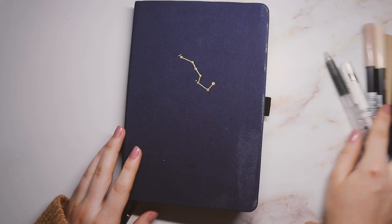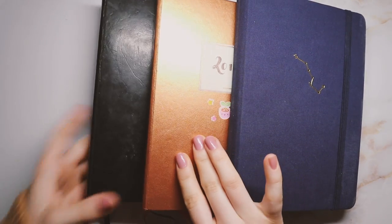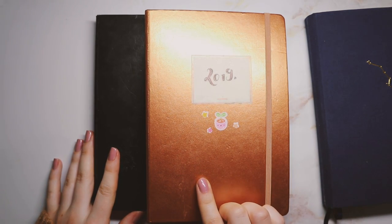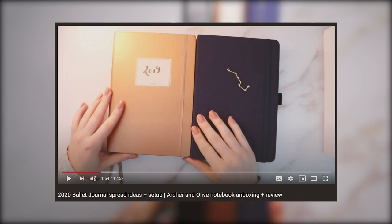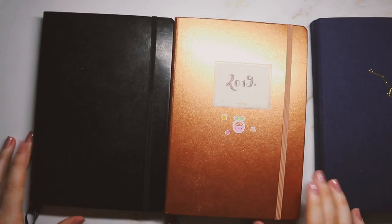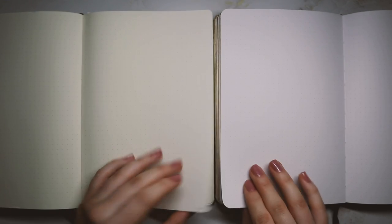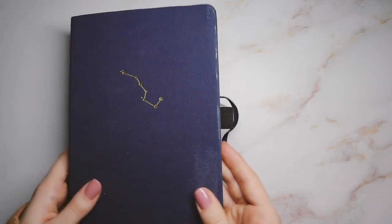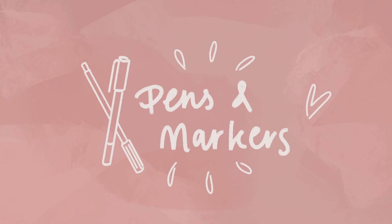Obviously you're going to need a notebook of some sort. I've only used two brands so far. When I started bullet journaling I used the Leuchtturm 1917 and I really liked it — I used it for two years. Then I switched to the Arjun Olive bullet journal, and I already have a review and comparison of the two on my channel, so go check that out. The biggest issue for me was the paper being really thin, whereas the Arjun Olive has really thick paper. If you're just starting out, I wouldn't worry too much about it.